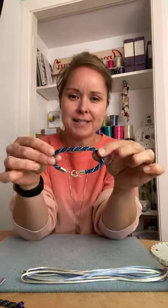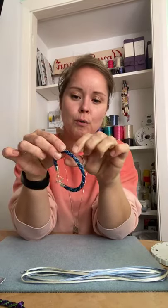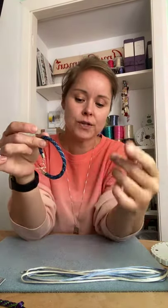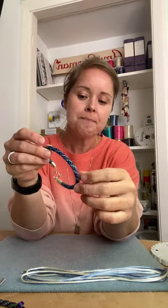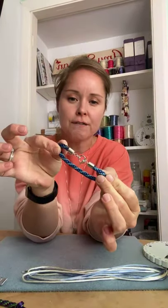So what we're going to do is make something like this. I'm going to talk to you about the materials — what we need in terms of length of cord and the type of cord we're going to use — how to do it, how to use the tools that are needed, and then how to finish it off at the end as well.